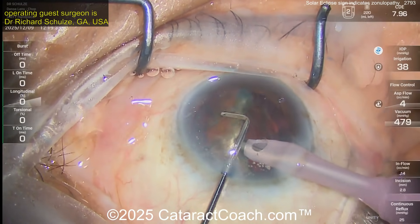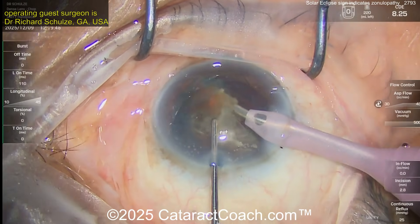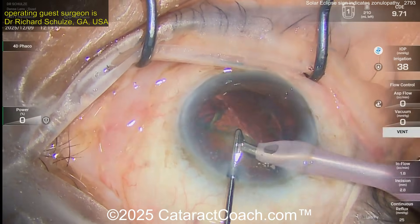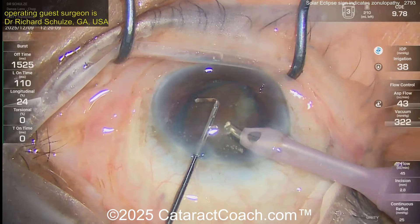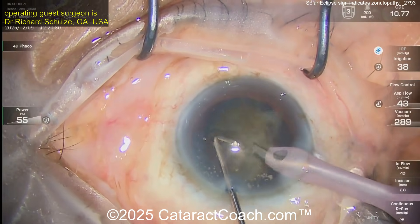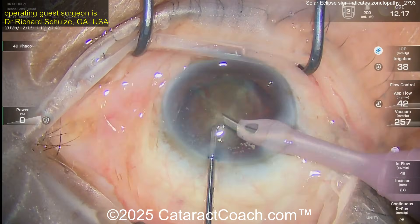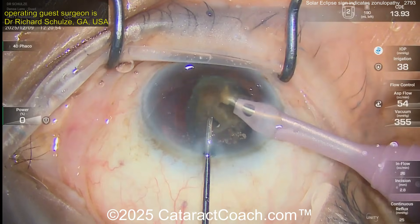Buzzing again with the phaco probe — a nice horizontal chop, cleanly done. There's a good amount of lens density there, but pieces are coming up pretty easily. The CDE energy is pretty low. I've tried this new phaco machine — I have no affiliation with this company — but I found I'm using about half the CDE compared to what I was expecting. Very interesting advances in technology are coming our way. Buzzing into the nucleus with the phaco probe to get that last piece out.